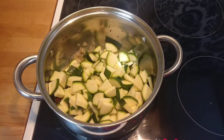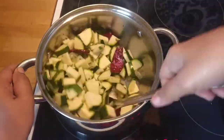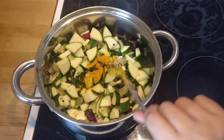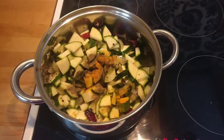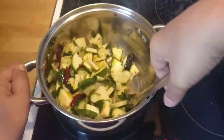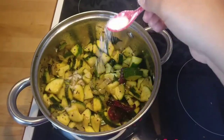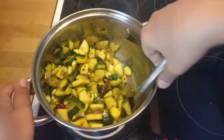Next, I'll go in and add all the zucchini and give it a good stir. For the spices, we'll add just half a teaspoon of turmeric powder and half a teaspoon of pepper powder. Mix it and add some salt, then give it a good mix.